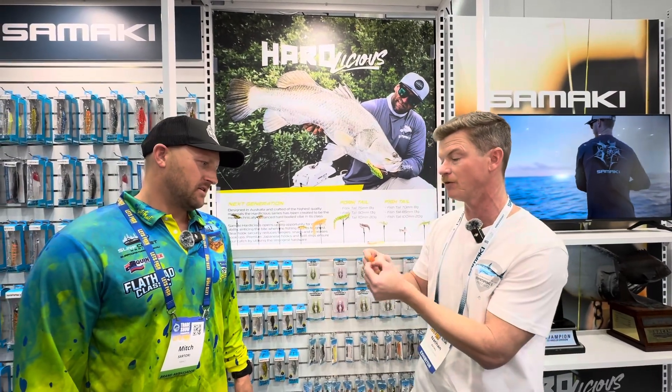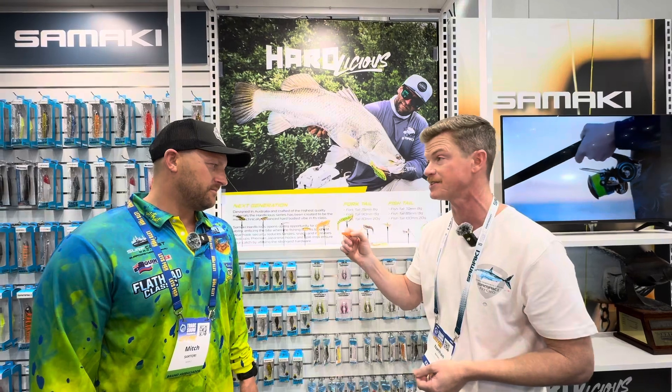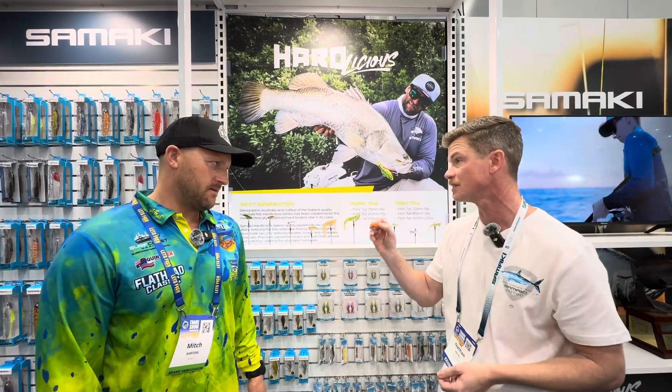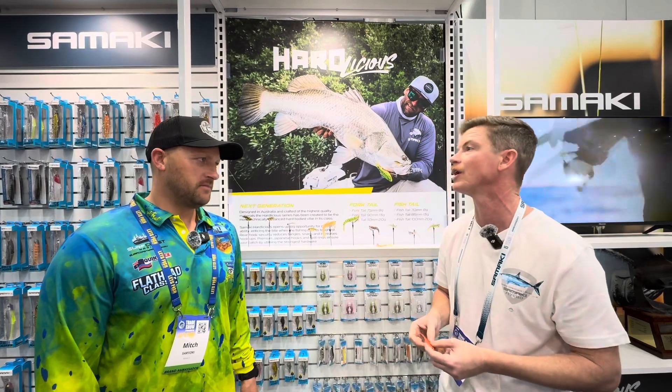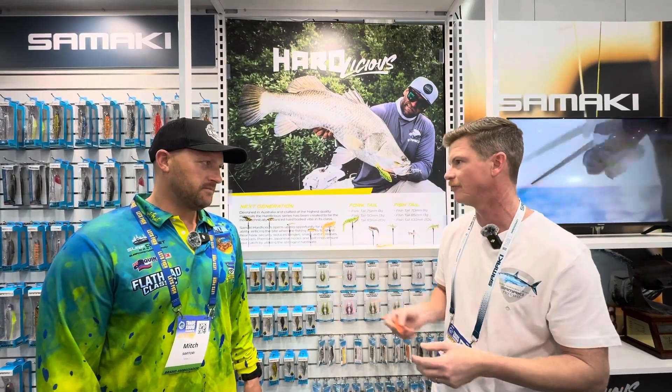In the normal Samarki vibe — this is a normal trout — now available in smaller sizes: 70mm and 80mm, probably the most popular kind of Goldie-sized vibes.